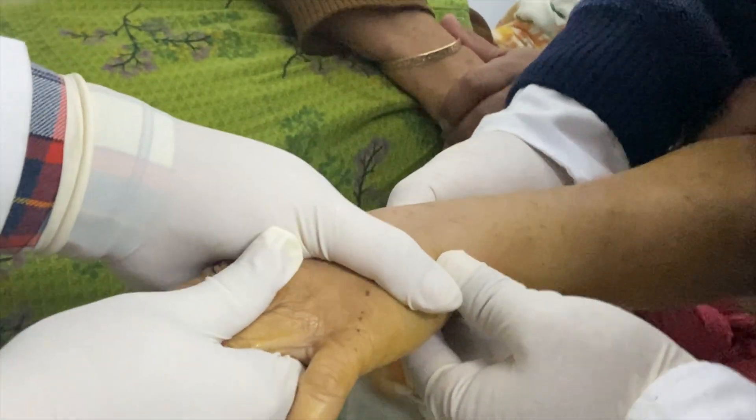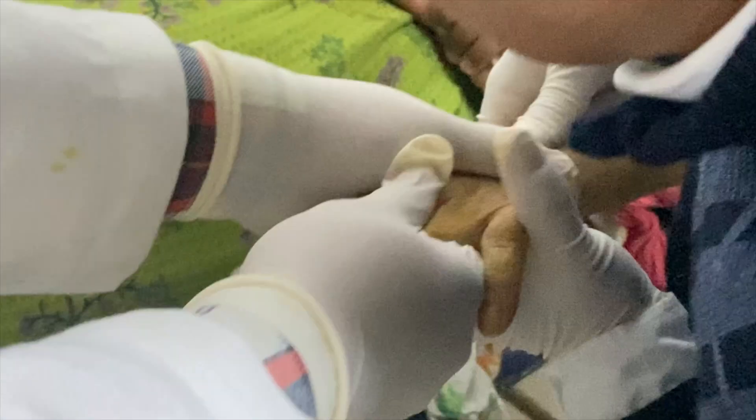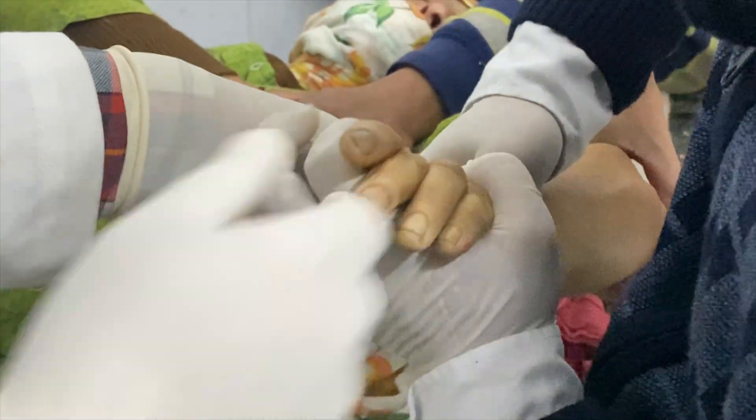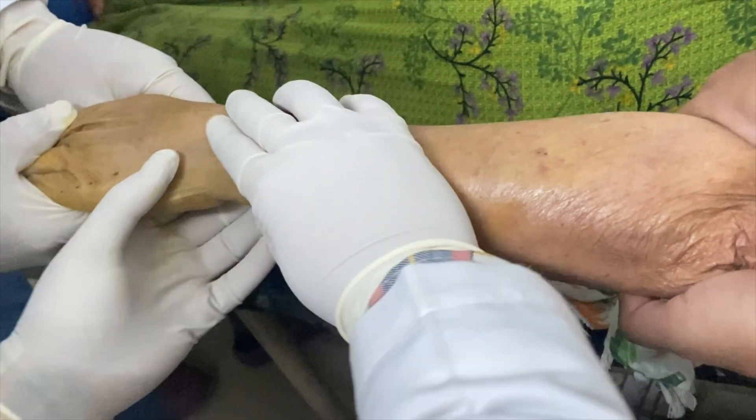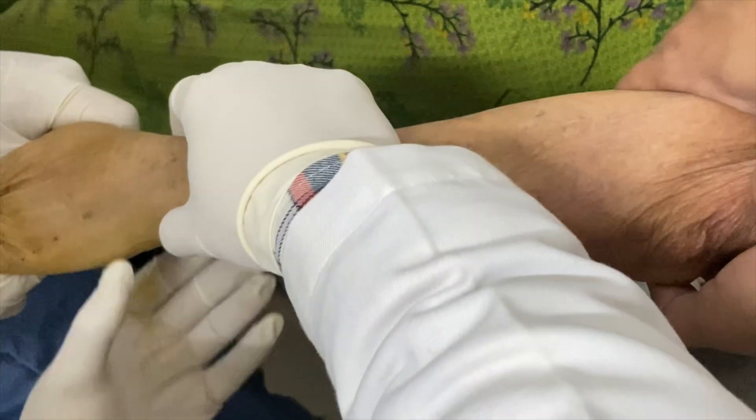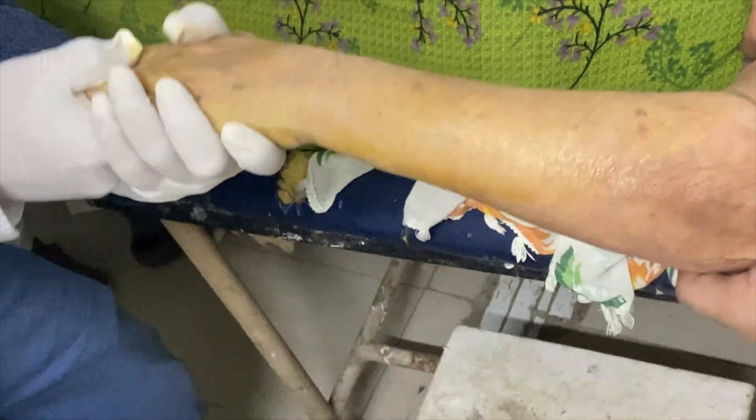The radial styloid is now at the correct level. The two common displacements here are dorsal and radial displacement, so I have to correct these deformities first. After manipulating, I am palpating all the bony prominences and seeing how much correction I have achieved.